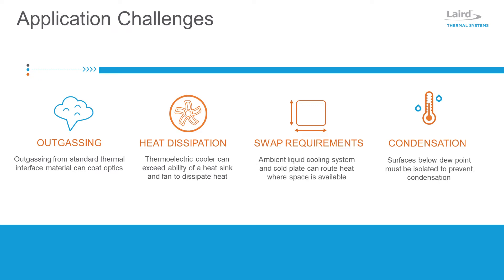It is also important to protect laser electronics against condensation. Epoxy or RTV sealant of the thermoelectric cooler will not be sufficient, and a second insulating barrier is required to protect the thermoelectric cooler cavity.